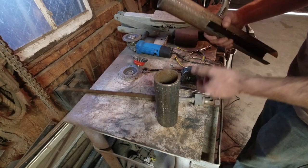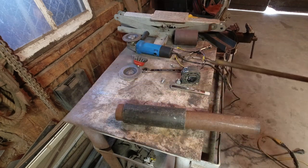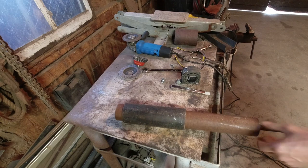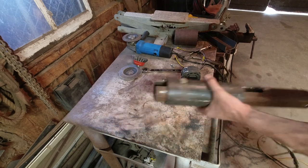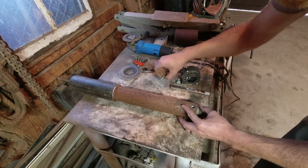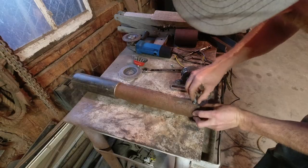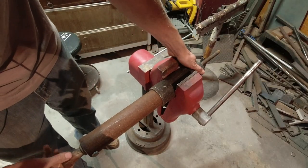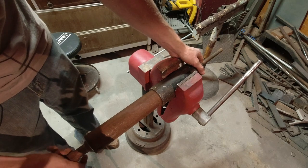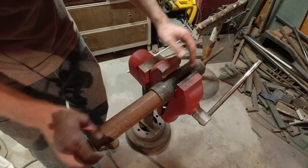Okay, now we can see how it works. It's working like I expected — it's kind of slow, but that's fine. I don't think I need a vise that opens that wide, so this is where I can adjust and just cut off whatever I don't need.